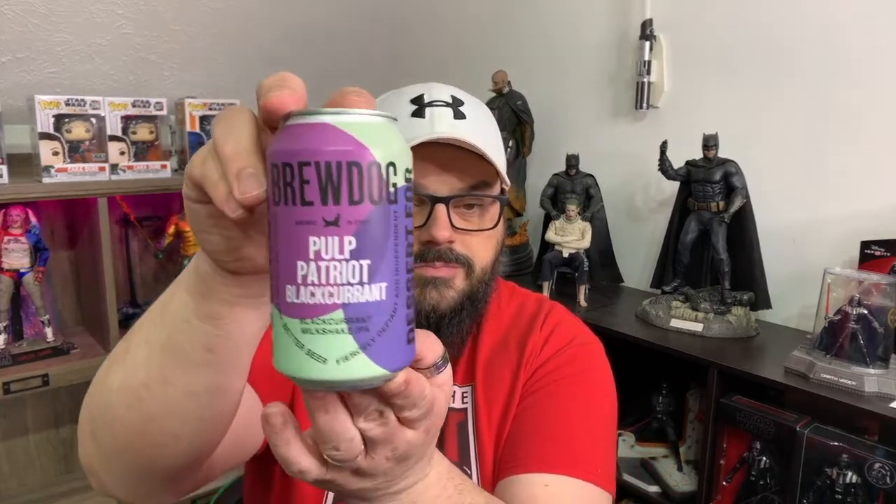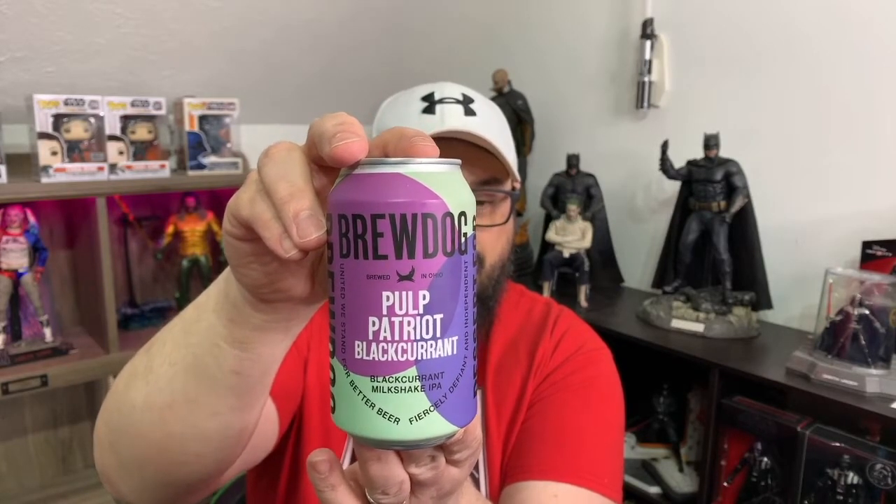Columbus, Ohio — brewed at 9.5% alcohol by volume. By the way, it's a 12-ounce can. It's an India Pale Ale, natural flavors. So it's BrewDog Pulp Patriot Black Currant, a black currant milkshake IPA. Sounds very interesting. 'United we stand for better beer, fiercely defined and independent.' It also says 'dessert for the daring' on the side.